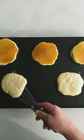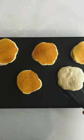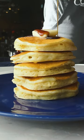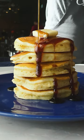With no pools of oil to get in the way, the batter makes perfect contact with the pan, and your pancakes develop delicious browning from edge to edge.